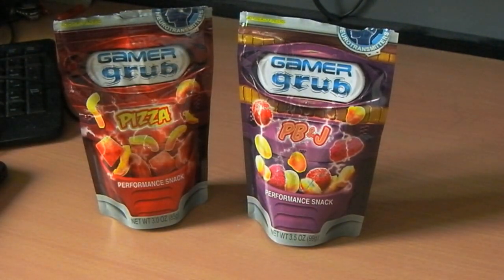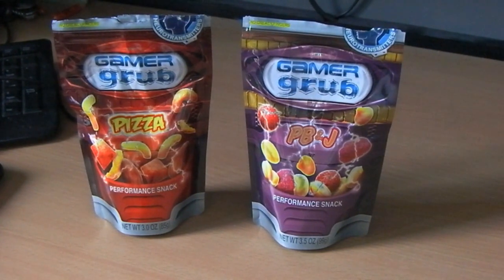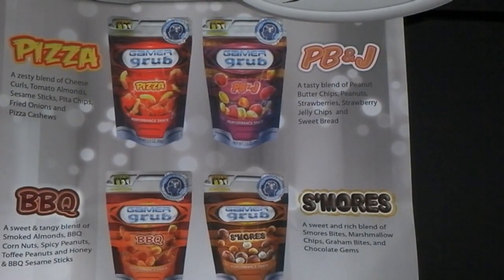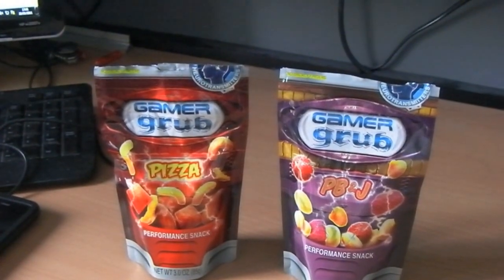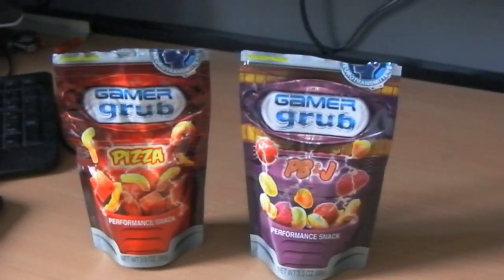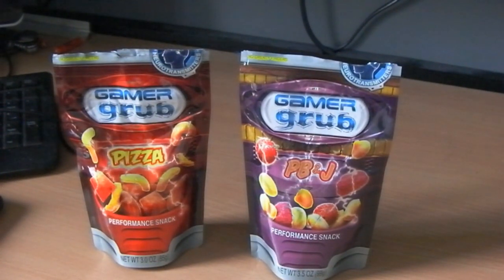I was so impressed with this stuff I'm going to go and order some right now. Because I've only got the pizza flavour and the peanut butter and jelly flavour. What I really want is to try the s'mores — and I want to try the BBQ. S'mores looks tremendous. So basically guys, if you like what you see here, head over to gamegrub.com — the link will be in the description. Don't forget to comment, rate, subscribe. And I might do a giveaway later — when I order some, I might send out a pack or two.